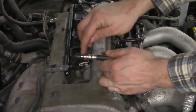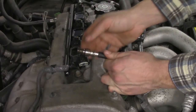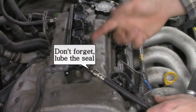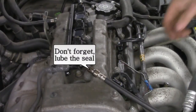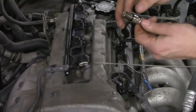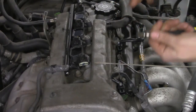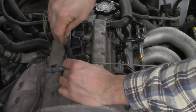Before I install this, I want to lubricate this black O-ring seal that's on here. I want to make sure it's nice and oiled so that it doesn't get dry and crack, because then you can have compression loss through that gasket, which would make your entire test useless. Pull out the dipstick and take a little bit of oil off your dipstick and just rub it on that seal. That's all you've got to do — it doesn't take a whole lot. Once that's done you can go ahead and thread it into the cylinder.